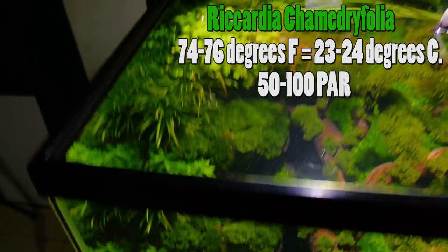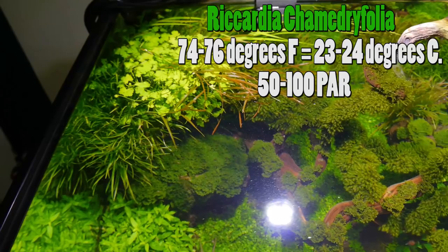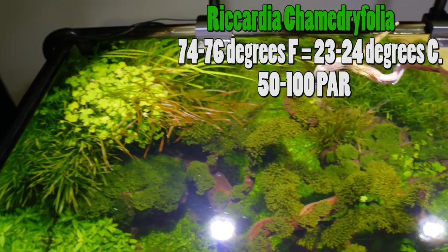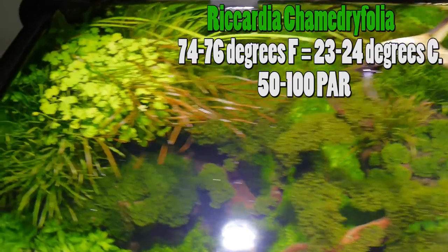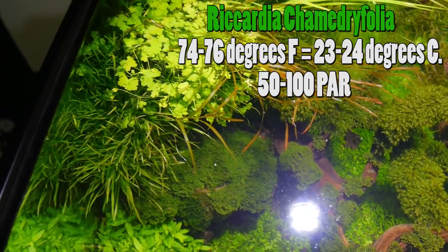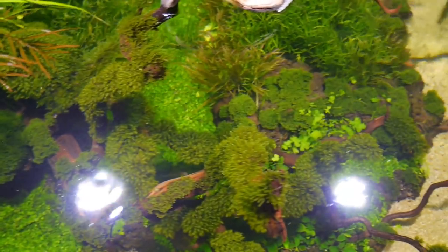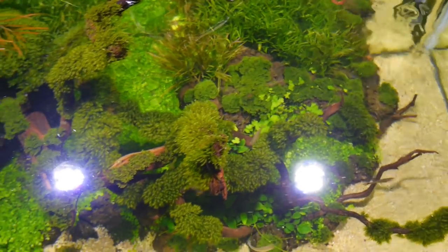Today we're going to be talking about Riccardia chamedryfolia. It's a liverwort, also known as coral moss, also known as mini pellia. It can be hard to come by and it is pretty expensive. It does like to detach from the wood and the rocks once it gets a little bit larger.